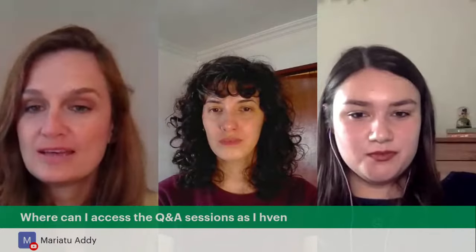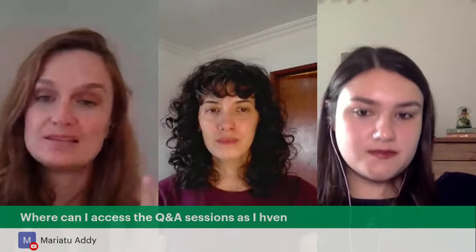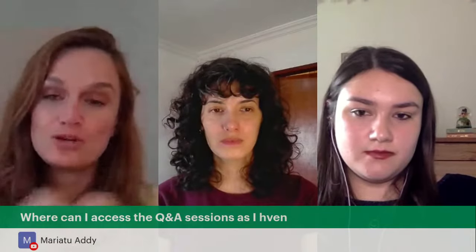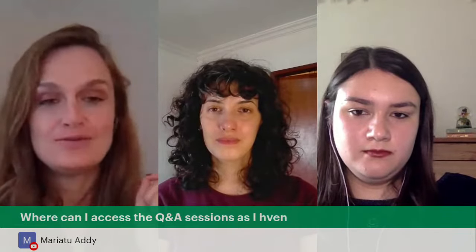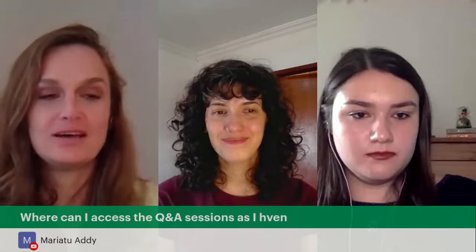Maria asks: where can I access the Q&A sessions? When you get access to your study area, all the Q&As, lessons, and downloadable materials are in there. Follow the link wherever you're watching this live — it will be in the description. Everything is in your study area; we're not hiding anything from you. You're right on time.